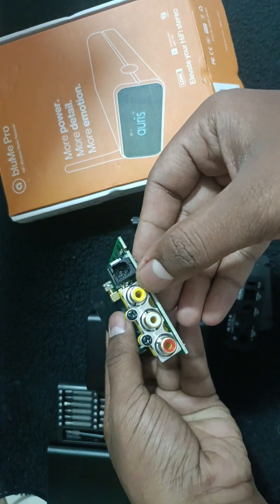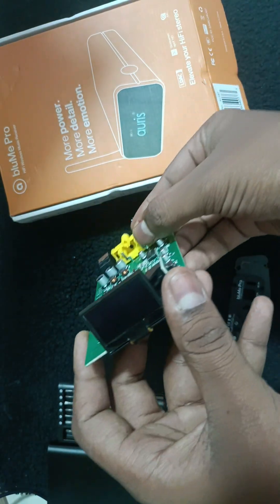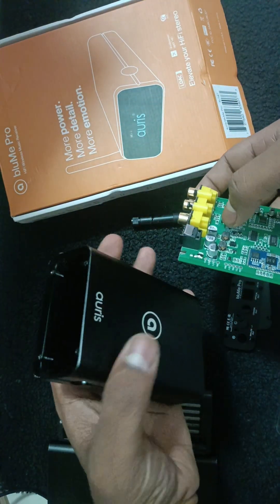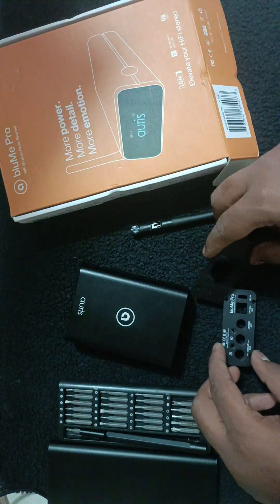This is the optical out, coaxial out, and analog out. Here you will get a power button. This is the display. It has an aluminum case, and this is the back side panel.